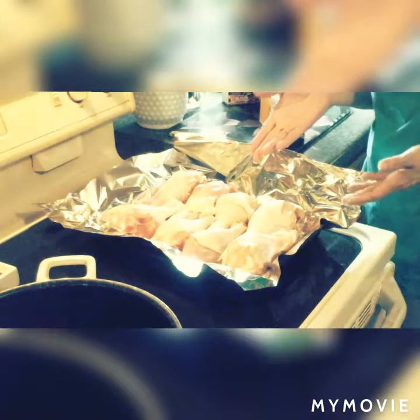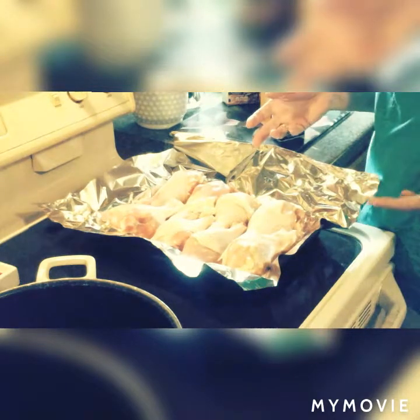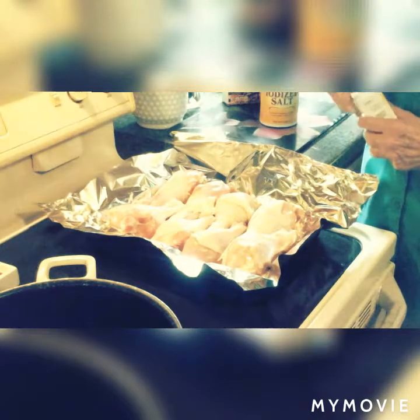Welcome back to my channel. You can see we got chicken here. I'm going to make some cabbage soup with chicken in it.